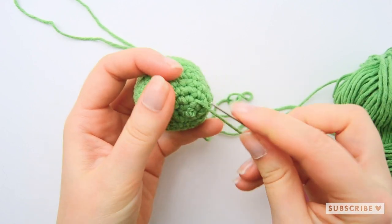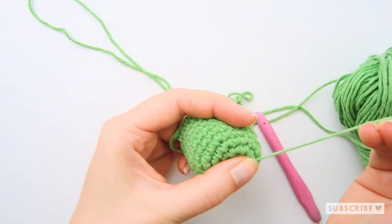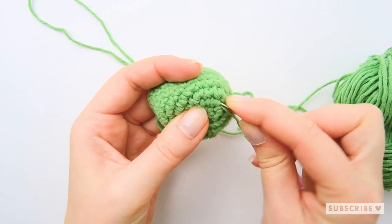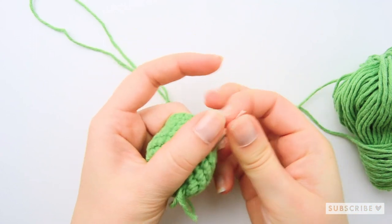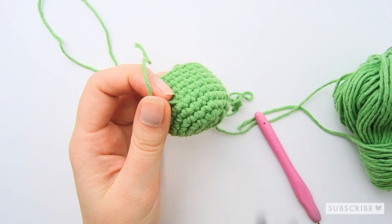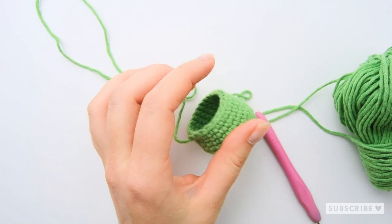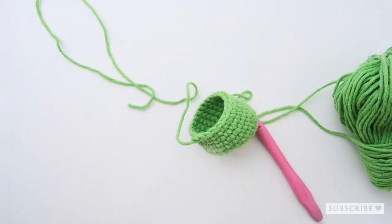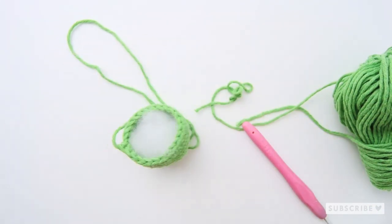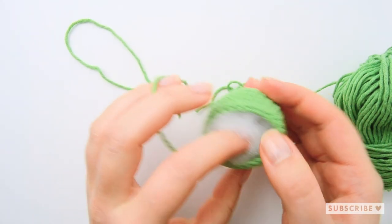Thank you so much for crocheting together with me. There are not so many parts left until the assembling party. We are hosting a live assembling party here on YouTube on the 19th of December, where we all can assemble our amigurumi together. There is a big chance that these parts get stuffed somewhere in your basket and you'll never see them again, so to ensure that you will sew your amigurumi together, we will have an assembly party and I hope that you want to join us.